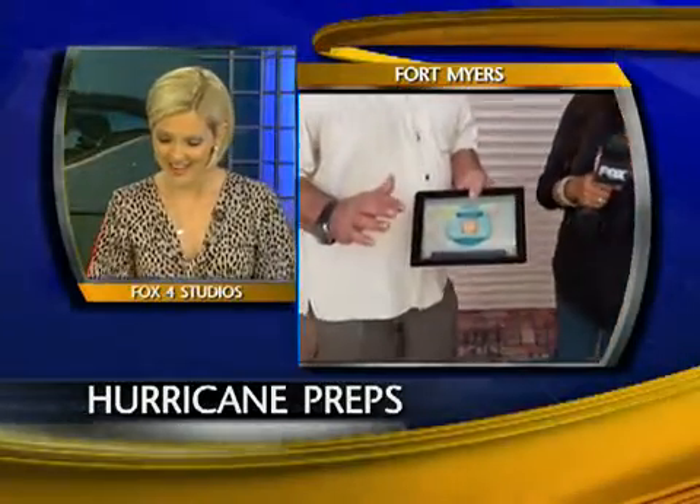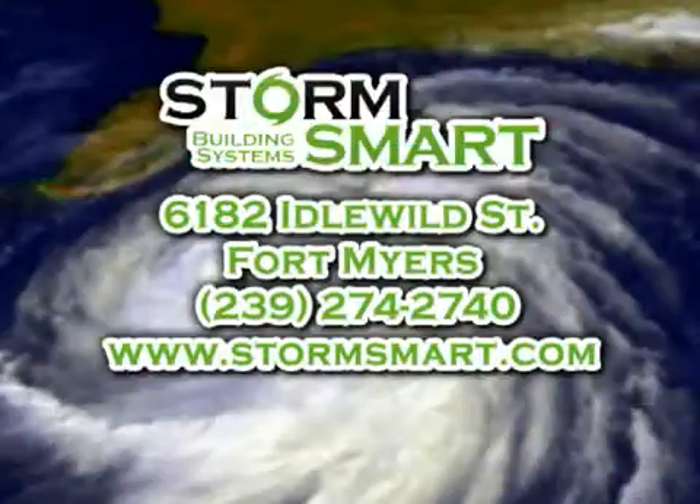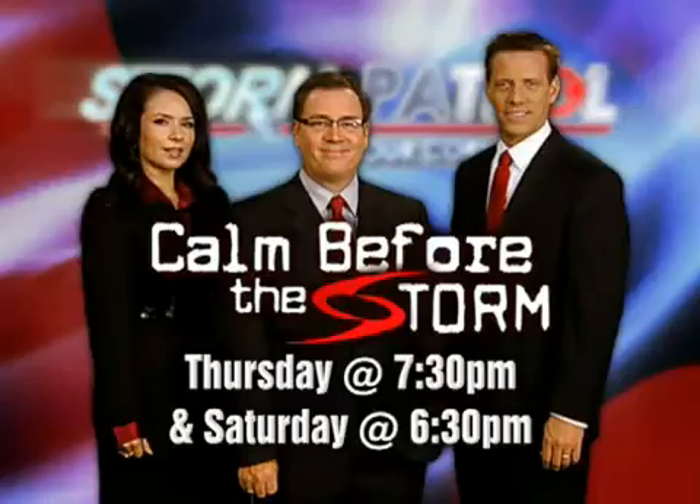Pretty cool, Lisa — you can trade it in for an iPad, right? Sounds good, I like that plan. Don't forget, our hurricane special 'Calm Before the Storm' starts tonight right after Judge Judy at 7:30. We've got dozens of tips to help you stay safe during a storm. That's StormSmart's information — also, 'Calm Before the Storm' airs Saturday at 6:30.